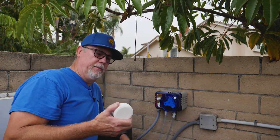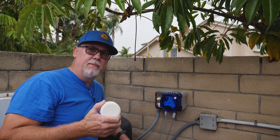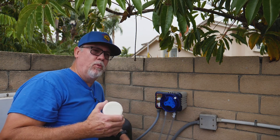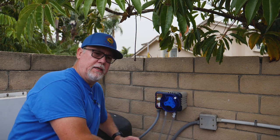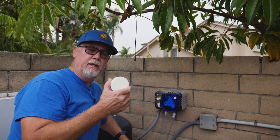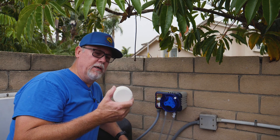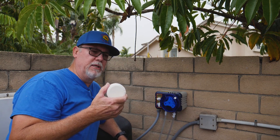If you have 300 ppm conditioner in that pool, the alkalinity needs to be up to at least 150 or you're going to have a very corrosive pool. That's why we have problems with corrosive pools — guys misuse these tablets. This is a good product; don't get me wrong, it's a really good product if used correctly. But most guys in this industry use and abuse this product and cause these problems with their pools.